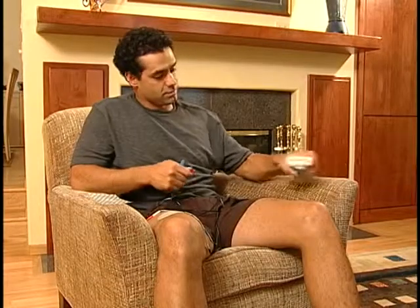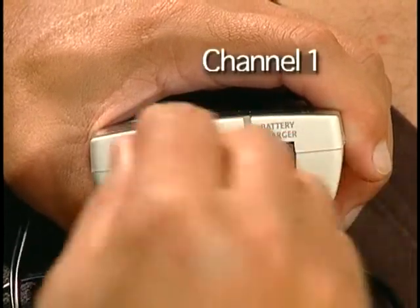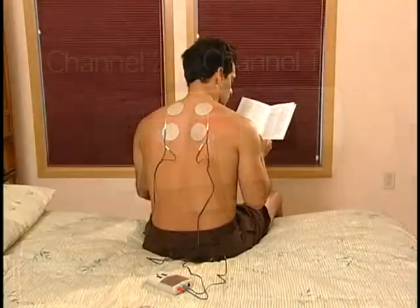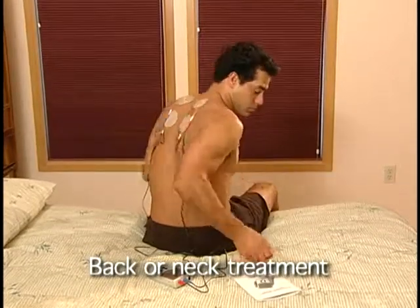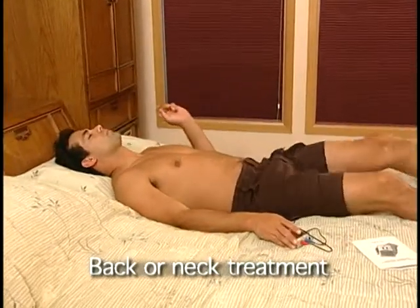Next, plug the cables into the channel jacks on the top of the stimulator. Use the cable colors to place the cables into the correct jacks. If you are taking a treatment on your back or neck, sit or lie down so that you are leaning against the pads. When the pads are pressed against your skin, you will increase the comfort of the stimulation.